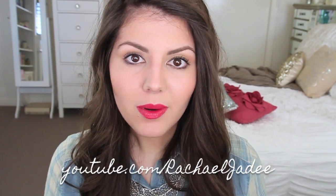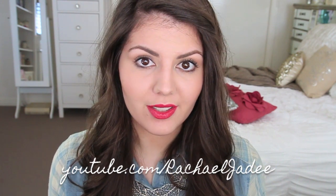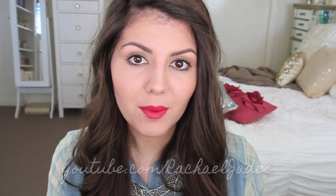Hi guys, it's Rach. A little while ago I posted on my Facebook page that I was going to be doing an order for Makeup Geek. If you don't know who Makeup Geek is, her name is Marlena - she's a YouTuber who's been doing YouTube for many many years. She was one of the first beauty YouTubers I ever subscribed to and she has her own range of makeup products.